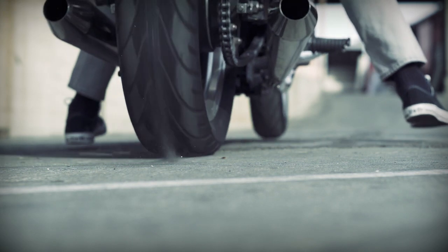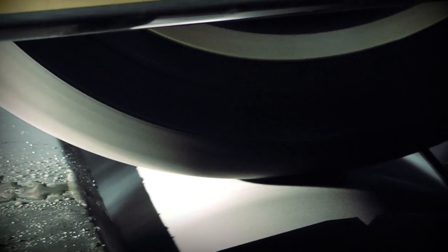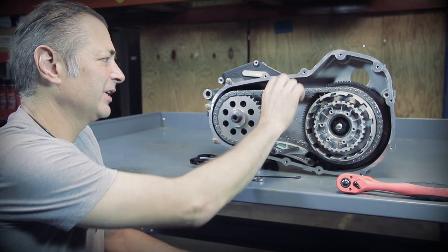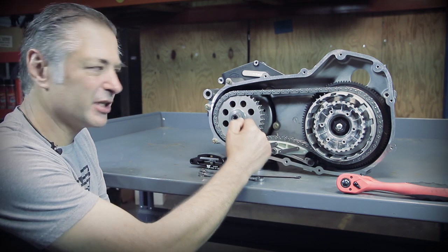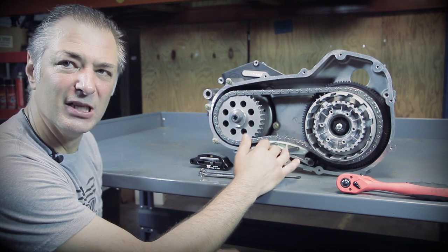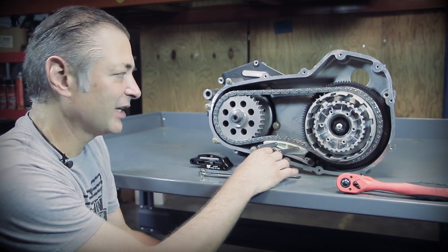In a performance application where you have larger motors or hard shifting, rapid decel — for example running the bike on the dyno — what happens is when you decelerate, this chain gets a loose spot in it and this tensioner will automatically ratchet up and push that chain tighter. That in turn kind of pulls these shafts together and you can get some premature wear on your primary transmission and engine bearings.